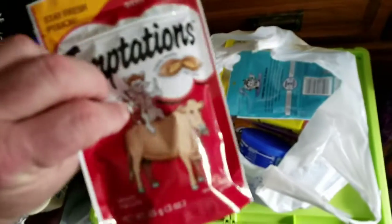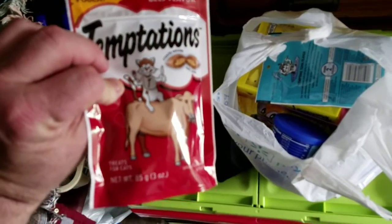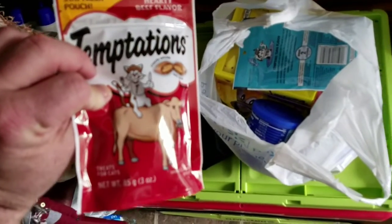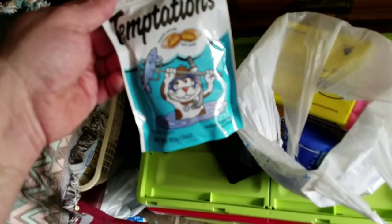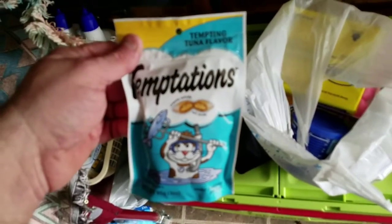I got some treats for the cats — got Temptations, their favorite, and a different flavor of Temptations, two different kinds.